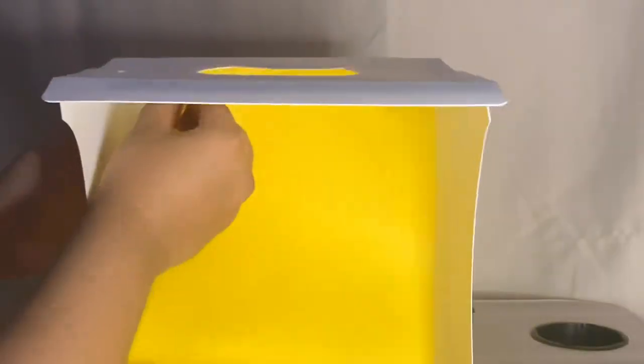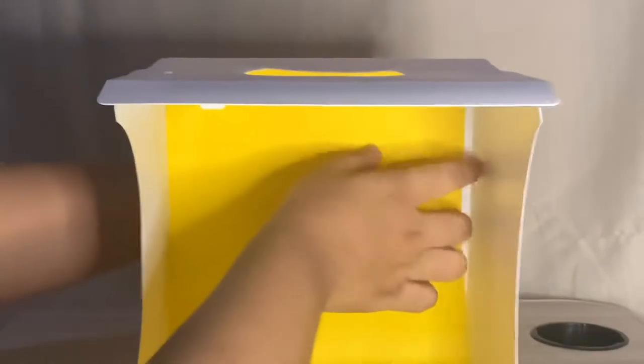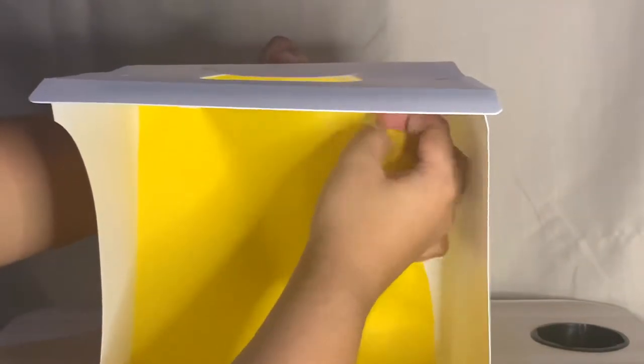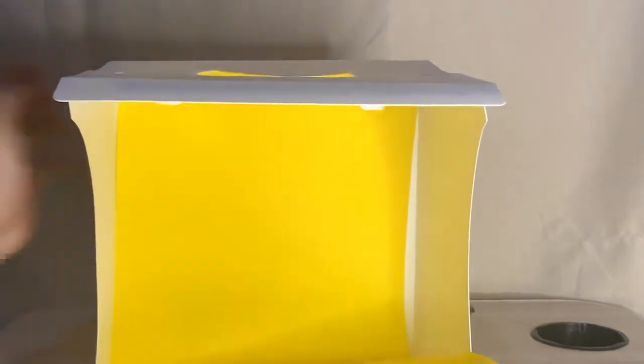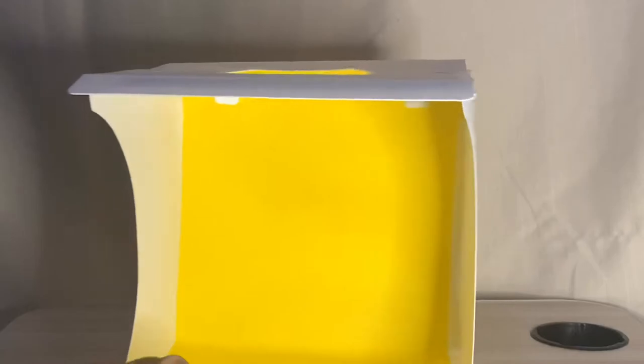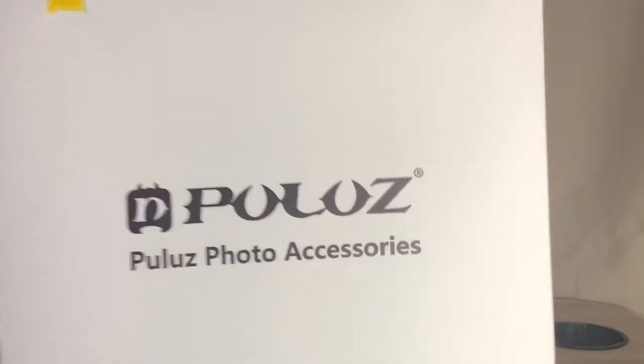And there it is — the mini lightbox is assembled. The backdrop I chose is yellow. Inside there's a hook for hanging the backdrop. I'm now attaching it, and that's our portable LED photo studio purchased from Lazada or Shopee.